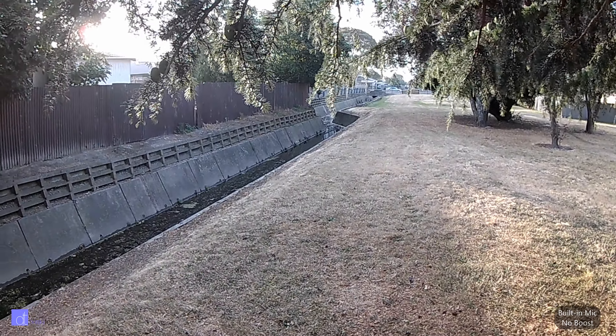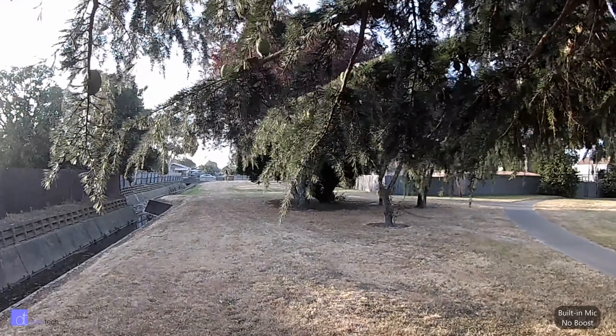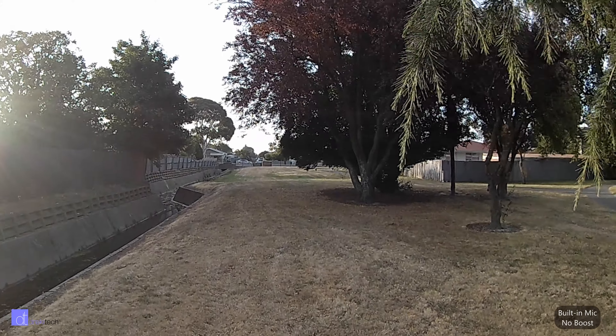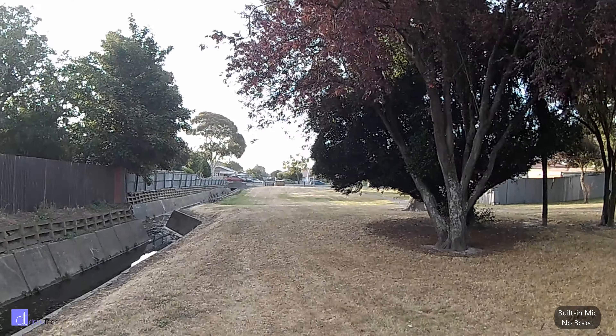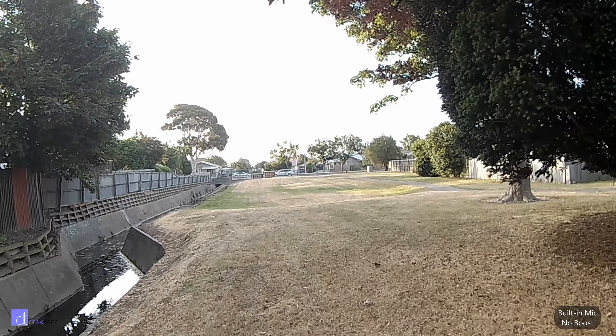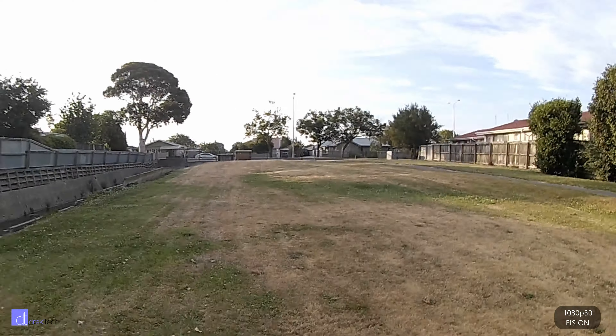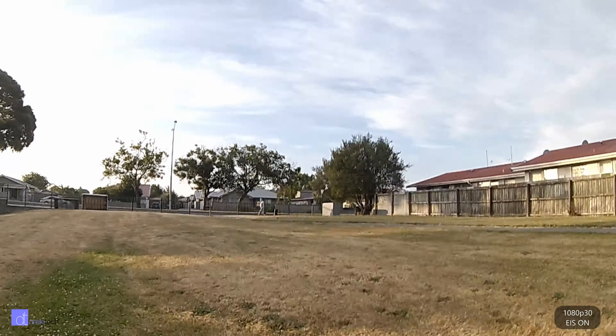Here's an audio sample from the DB Power EX7000 — holding the camera at arm's length and talking directly to it, set to 1080p30 with image stabilization on. As you can see from the clip, image stabilization is really not that good. This is also an image stabilization test — walking at a normal pace, not trying particularly hard to hold the camera steady. Then jogging. The audio is not really that loud or super clear, but for the price it's pretty good overall. Definitely heard worse.